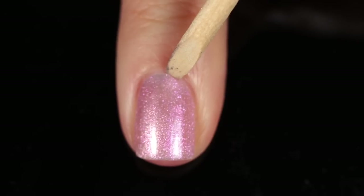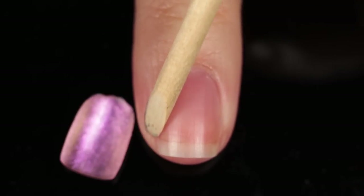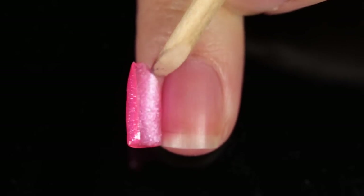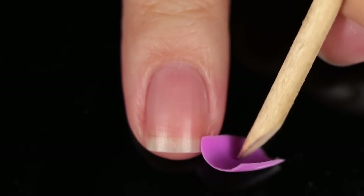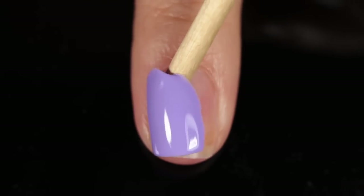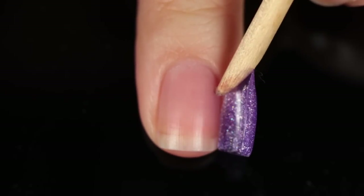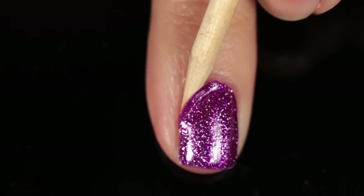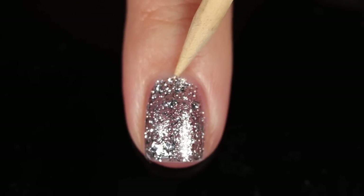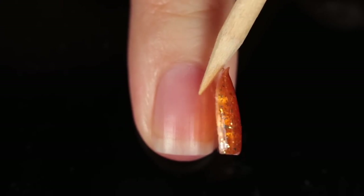At the end of all my gel swatch and reviews I like to show clips of me removing the gels because I use peel-off base for my swatches and it's a little satisfying to watch them pop off. Just keep in mind if you are purchasing this kit, it does not come with peel-off base coat — it comes with regular base coat, so these gels are not going to pop off like this. I hope you guys have a wonderful day or night!